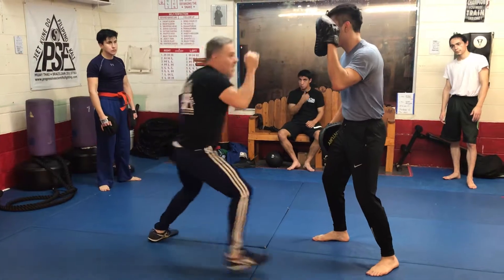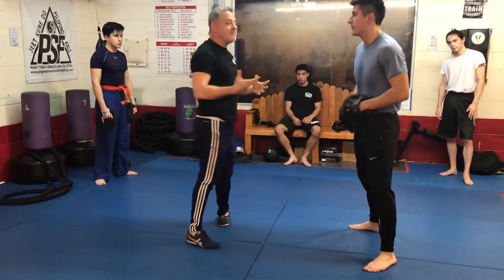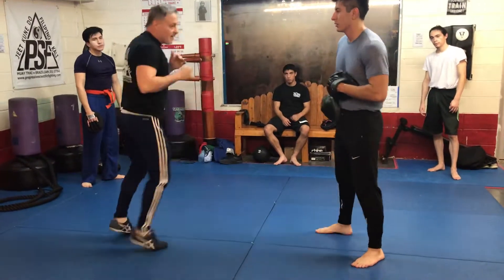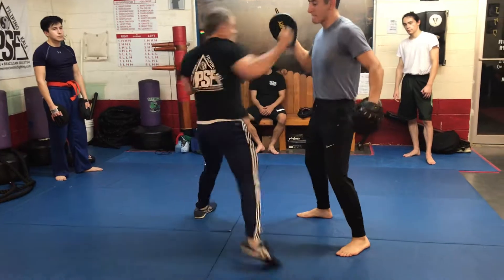So we're here — push, push, coming across. I'm taking a big, huge leap, but you've got to make sure you've got this guy hurt before you can even do that. Push, push.